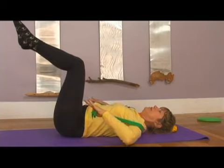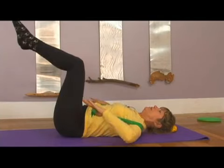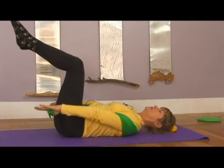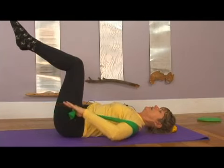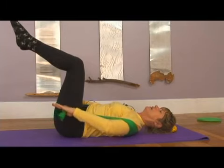Inhale, come up. Exhale, stretch. Inhale, up. Exhale, stretch. Notice how my shoulders are locked down as I'm working the arms. And up.